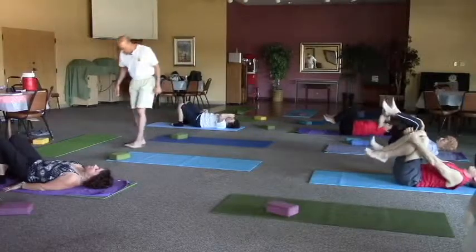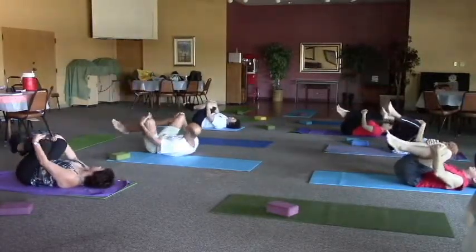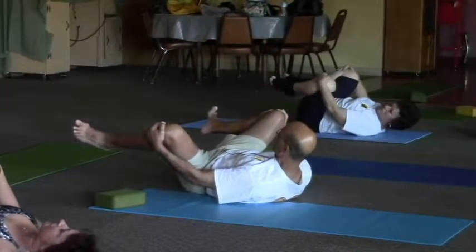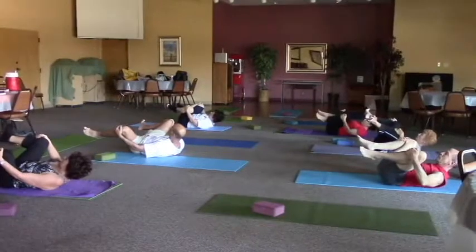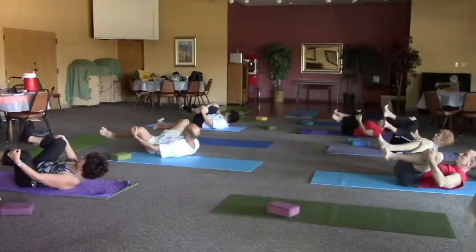This time grab one hand on each knee. Go ahead and spread the legs nice and wide. Spread all ten toes. As you exhale, your head and shoulders are off the mat. Just releasing the groin, try to open that groin up. Spread all ten toes and give me a few more breaths here.